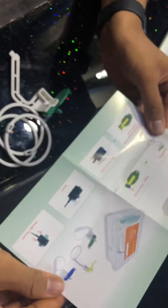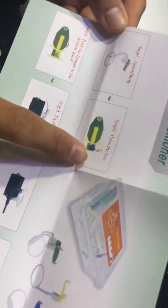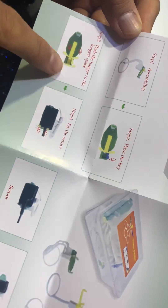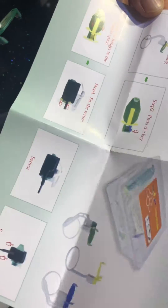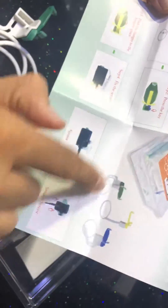Firstly we have a user manual over here which gives you all the instructions: how to do step one assembly, step two press the key to fix the sensor. The sensor goes over here — the smaller sensors go over here.